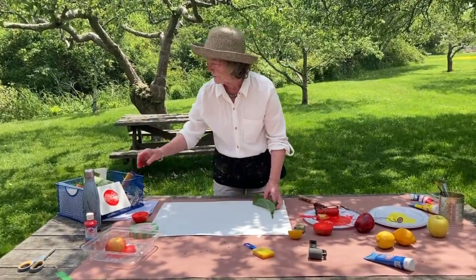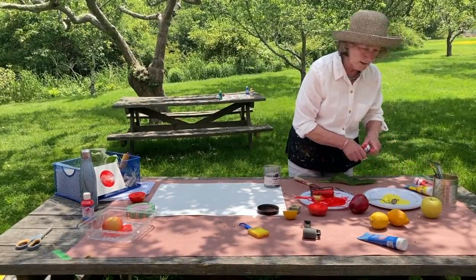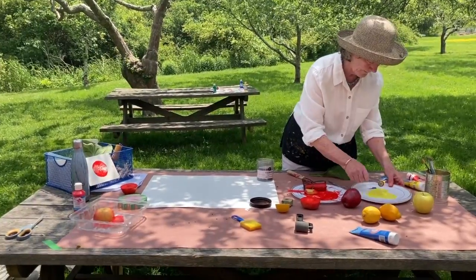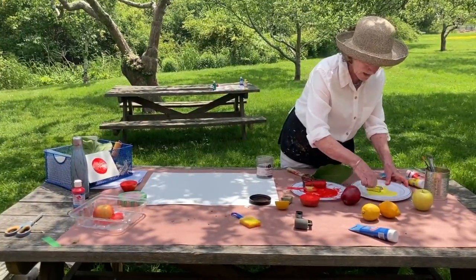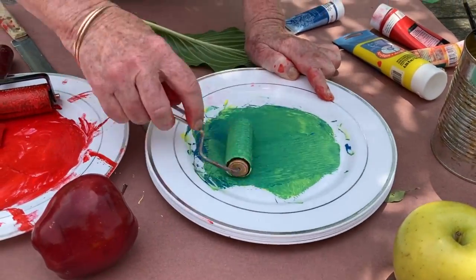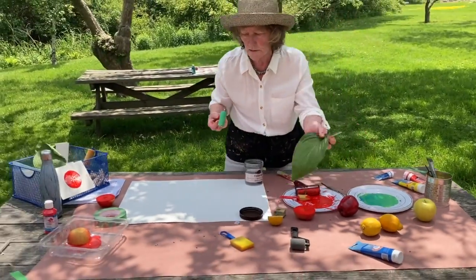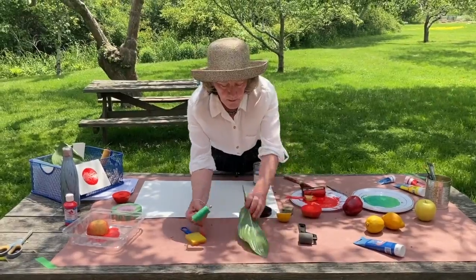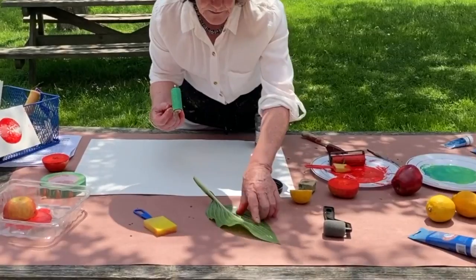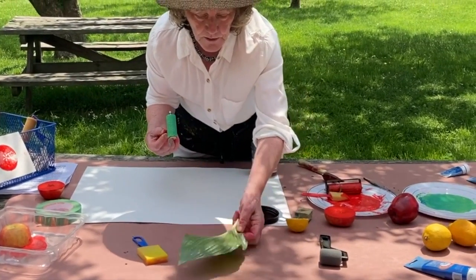I'll show you how to print with leaves. First, I'm going to make a nice green by adding a little blue to this yellow — because mixing blue and yellow makes green, right? Then I'm just going to take my leaf, the same way I did the apple. You want to pick a leaf that has nice veins in it — nice lines that are pretty deep — so it shows up really nicely.